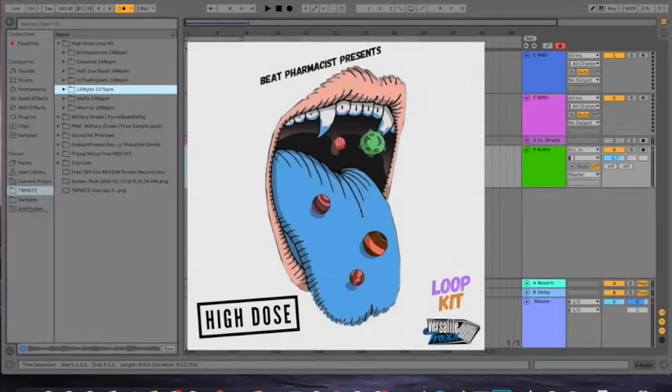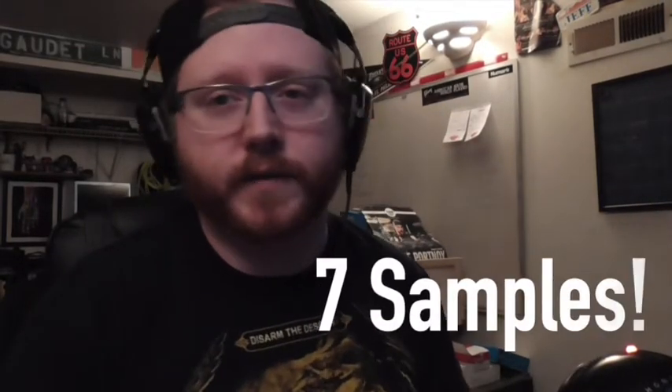What's going on everyone, Jeff Blute here back with another video. Today we're going to be looking at the High Dose Loop Kit by Versatile Tracks. This is a Three 6 Mafia-inspired loop kit, so we're going to give you guys a quick throwback. This kit includes seven samples for you guys to chop up, and they all come with the stems as well, so you can break it down into the individual instruments. Let's just run through the samples real quick.